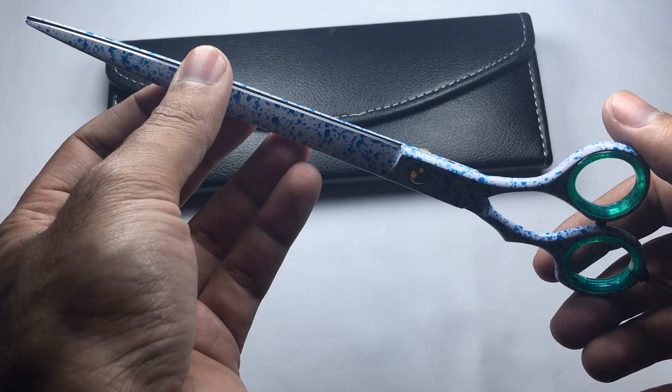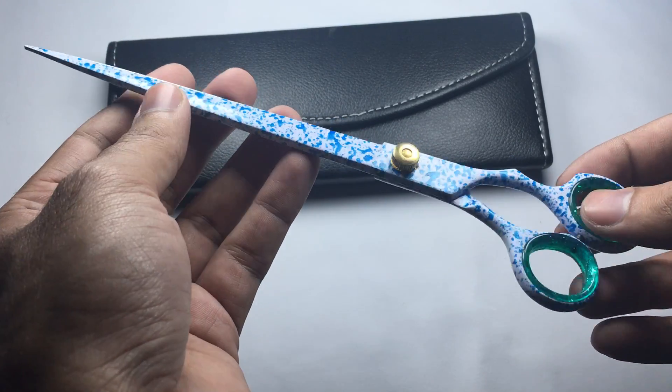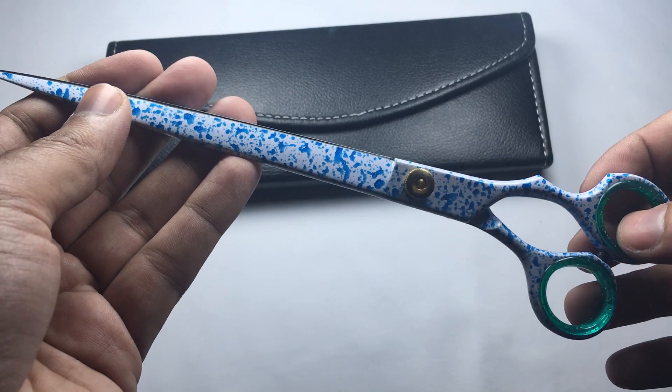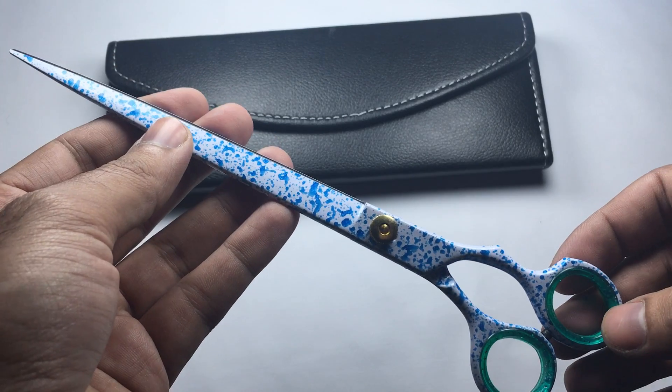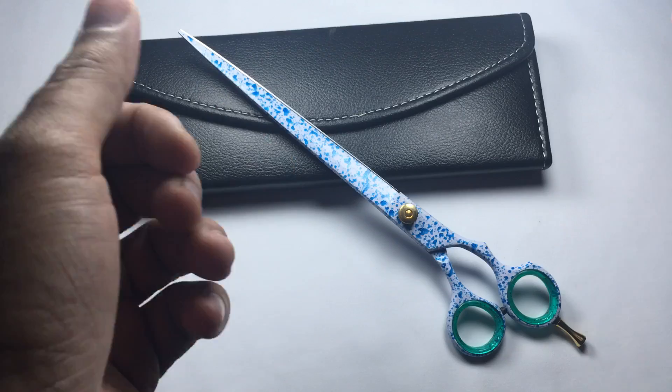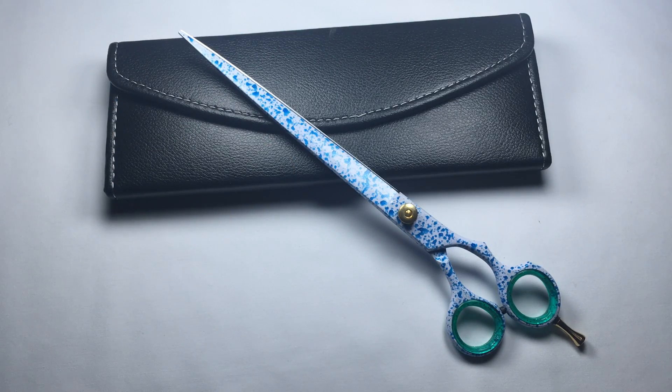This pet grooming scissor is also available in 8 inches, 7 inches, and 9 inches. If you have any inquiry about this product, please feel free to write us at sales@sourceofsurgical.com. We are here to serve you 24/7.